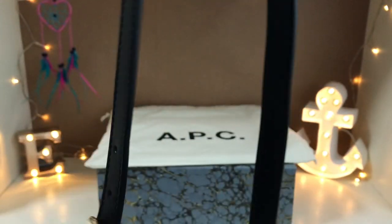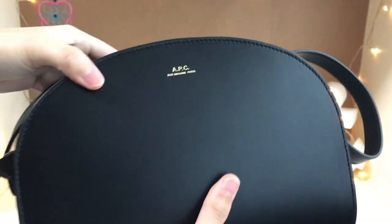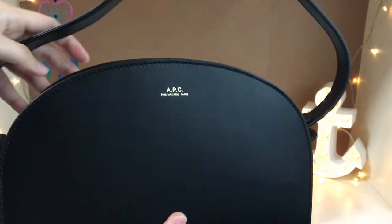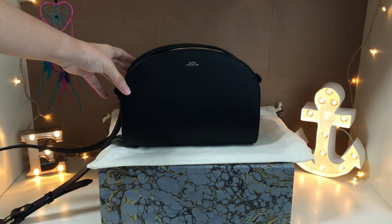Another thing to take note of that I did not realise before I purchased it is that the base of the bag is curved and round, so it does not have any feet. It cannot stand on its own — when you set it down, it kind of just topples.